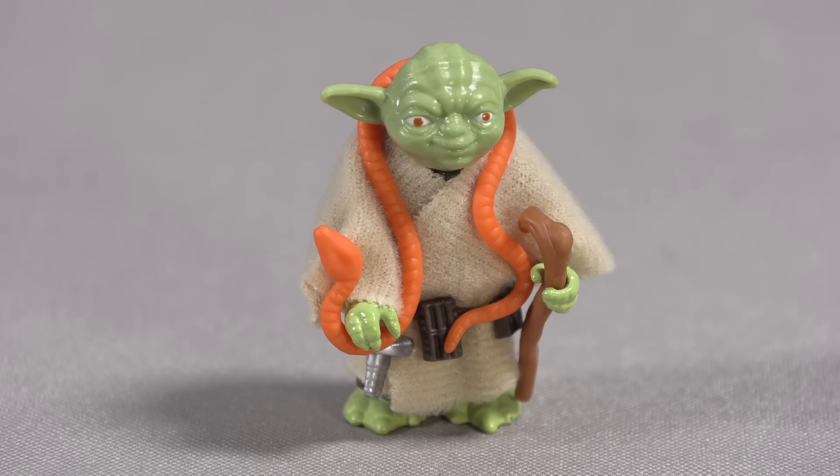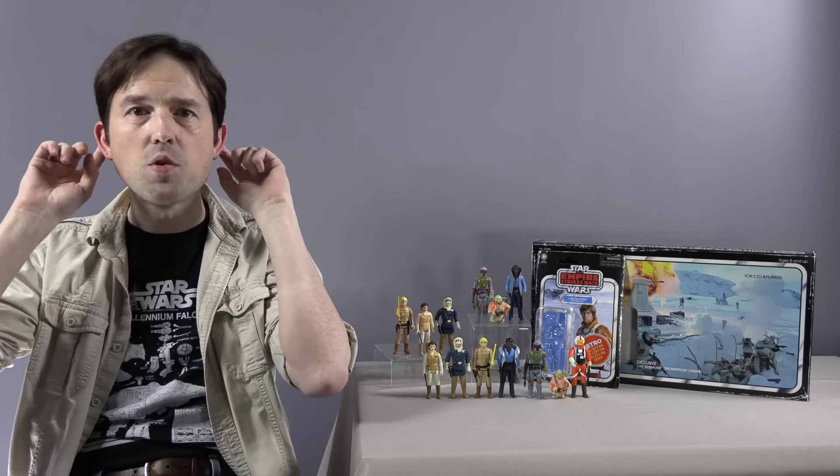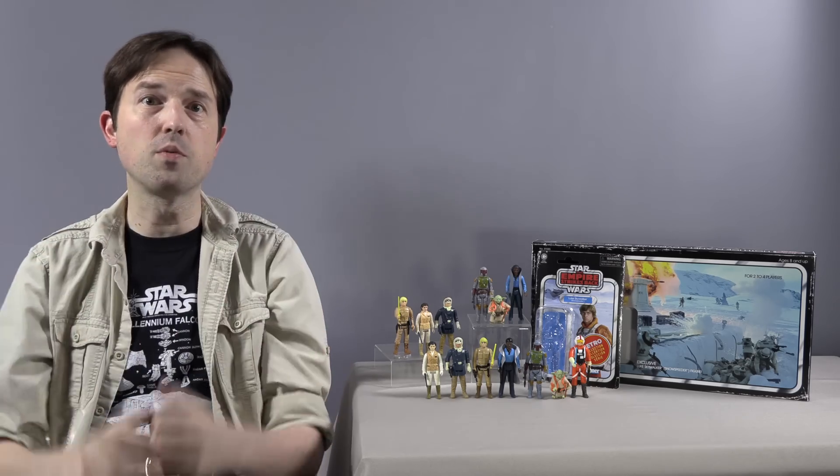Yoda's Retro figure is understandably modeled after the original release of the figure during The Empire Strikes Back, with the light green color, orange snake, and light brown cane — not the Return of the Jedi variant of the figure with the dark green skin, dark brown cane, and brown snake. His shabby robe appears to be slightly shorter in the hem than the vintage versions, but also covers his hunched back far better than the vintage robe. His ears also appear to curve inward, more toward his face when compared with the vintage original.